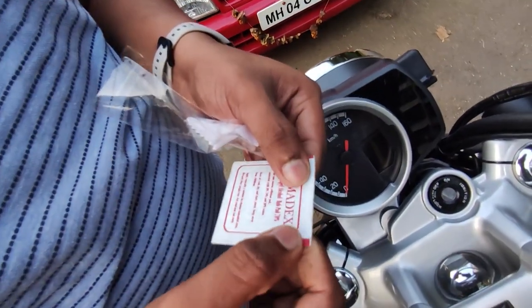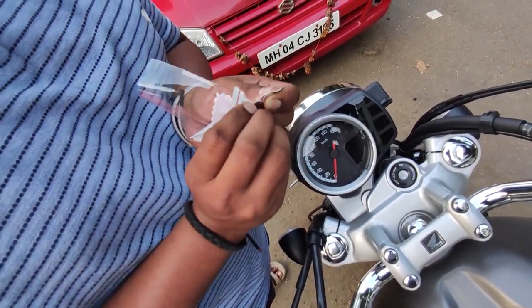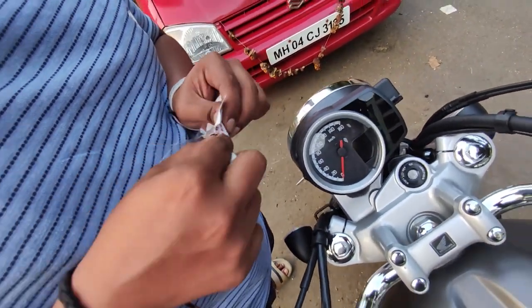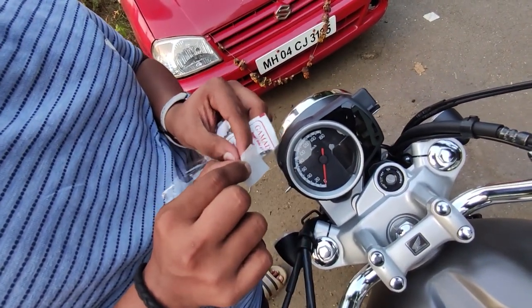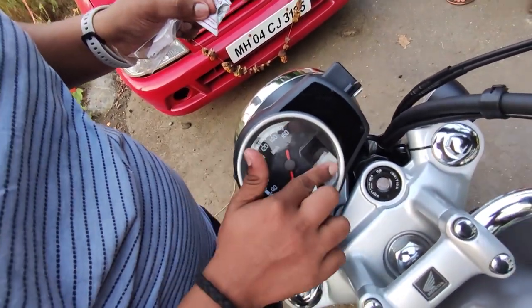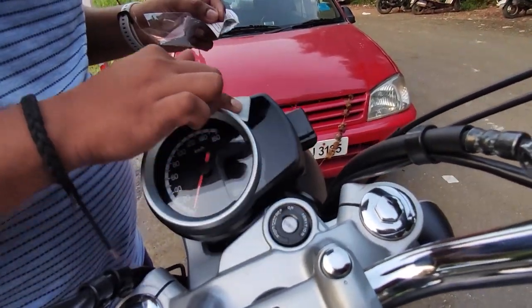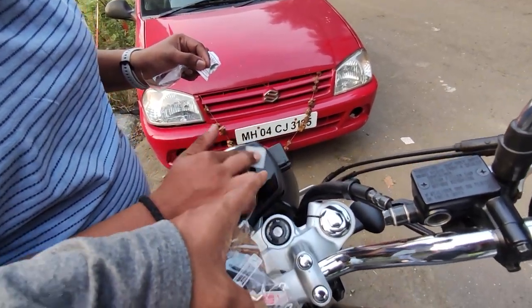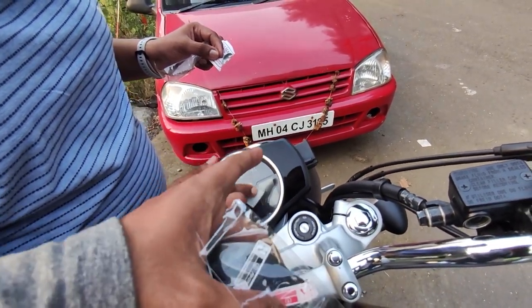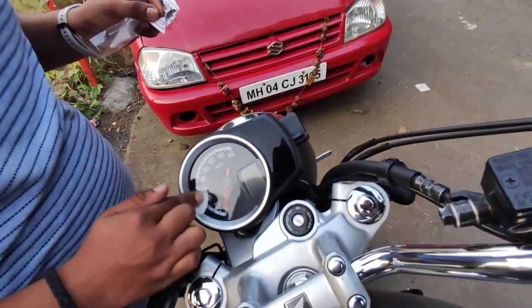First of all, we have to remove the alcohol package. Let's remove the two pieces and clean the surface. We wipe the area down to remove water and residue — the area is already treated with the alcohol wipe. Let's remove any remaining moisture from here.